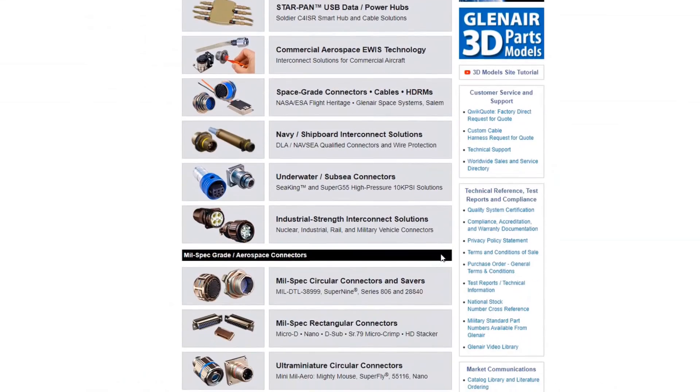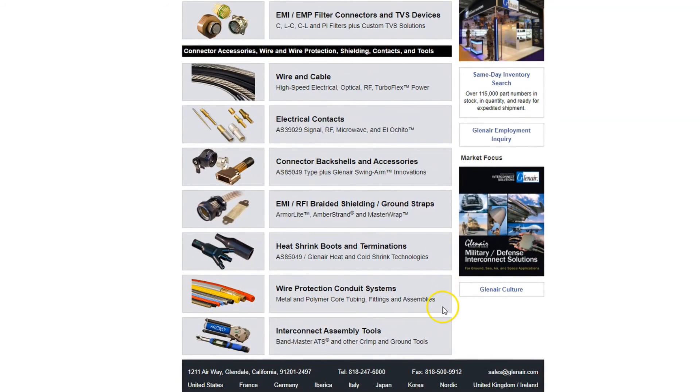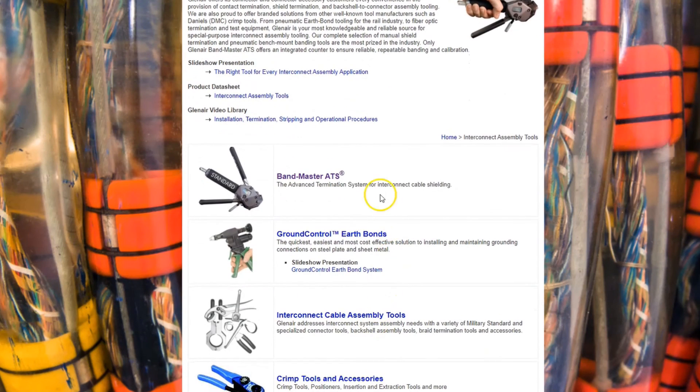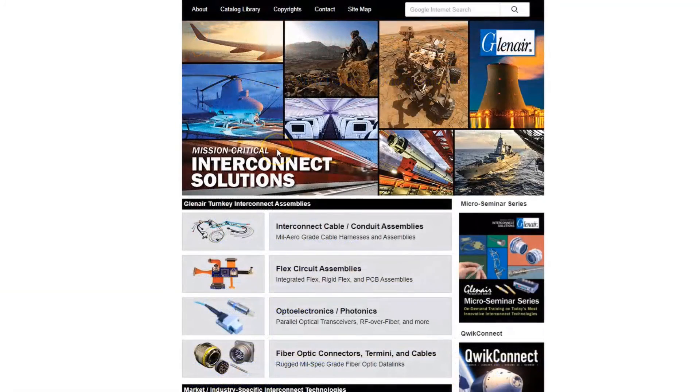The presentation covered the Bandmaster ATS system, and specifications and order information for that series is easily found on the Interconnect Assembly Tools landing page, with Bandmaster materials right up at the top. Thanks for your time and attention, and be sure to join us again soon.